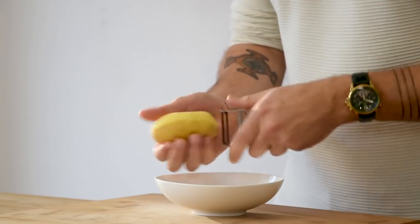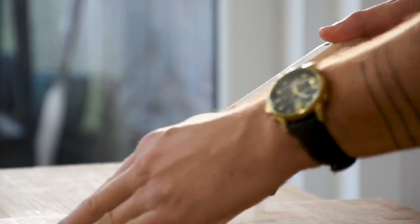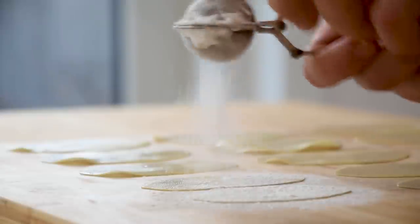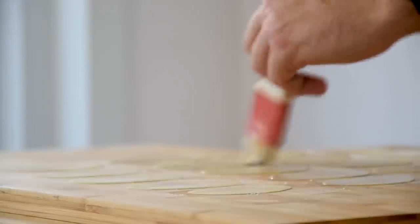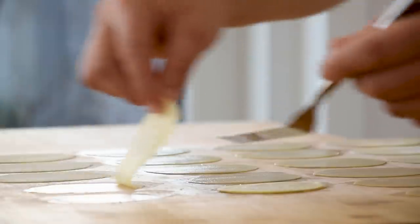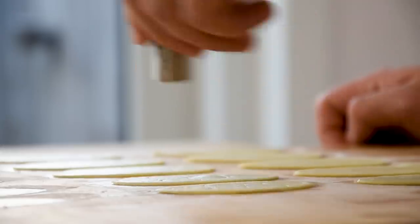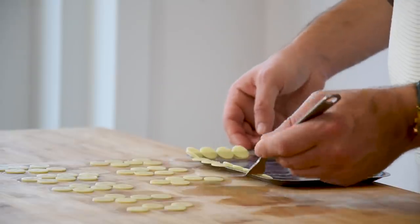Then for the pomme soufflé. First peel one big waxy potato and cut it into thin slices around 1 mm on a mandolin. Lay the slices in four rows on your worktop and dust a layer of potato starch on two rows. Now brush all the potato starch off, then brush a super thin layer of egg white on the other two rows. Place two slices on top of each other with the potato starch side facing the egg white side, then cut them with a small round cutter and remove the trimmings.